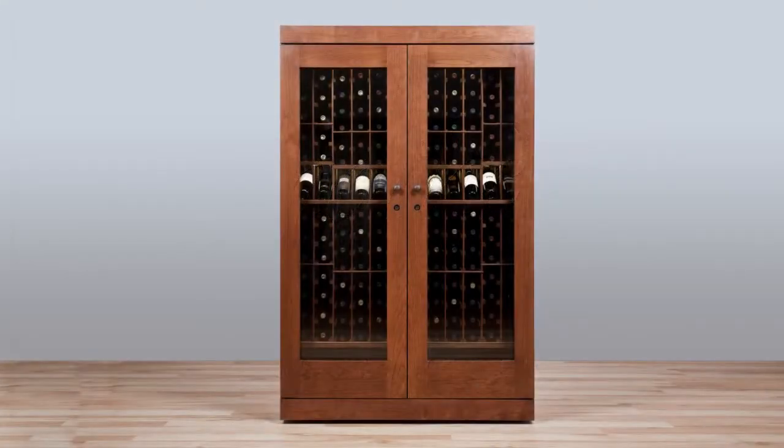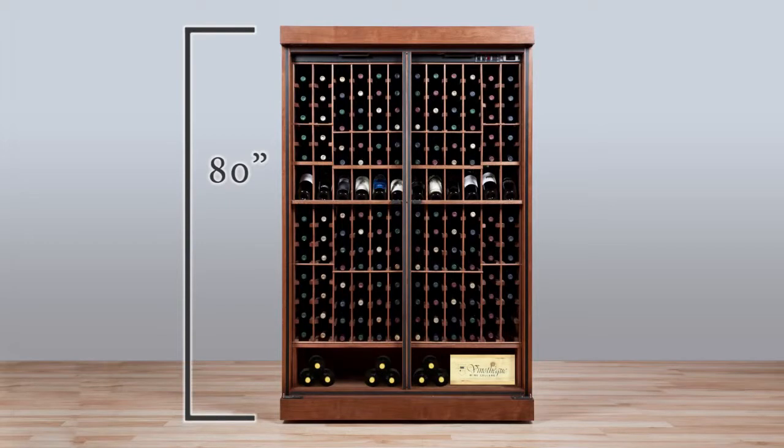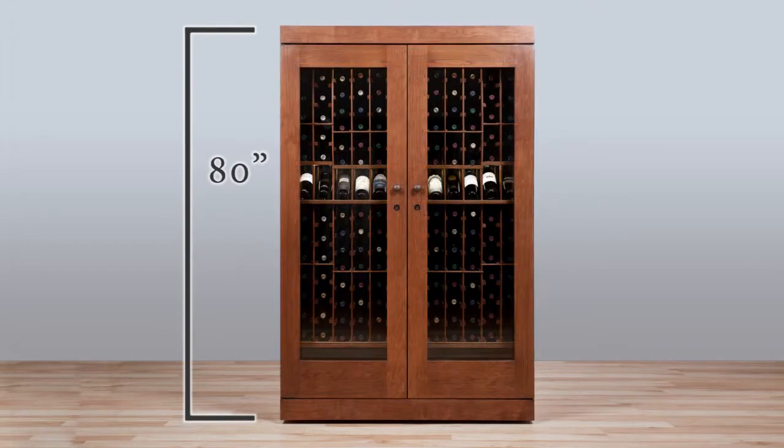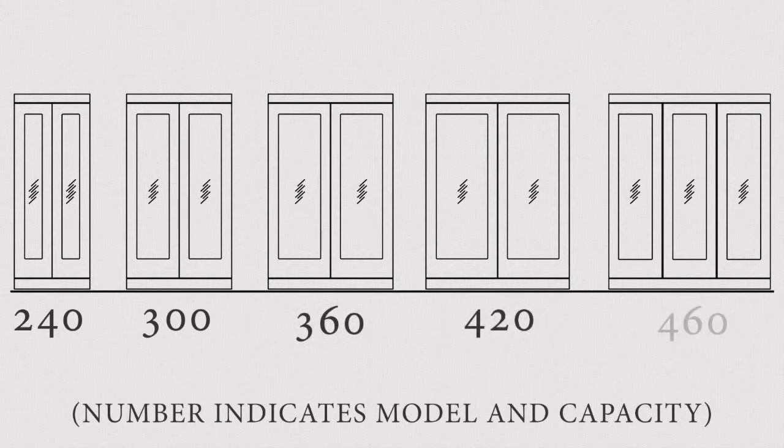The height of the Estate Series cabinets has been optimized at 80 inches. This height maximizes bottle capacity based on the floor space needed for the cabinet, makes delivery and setup more manageable, while minimizing the potential for freight damage. Our cabinets come in five new sizes, with storage capacity ranging from 240 to 460 bottles, and includes additional capacity.